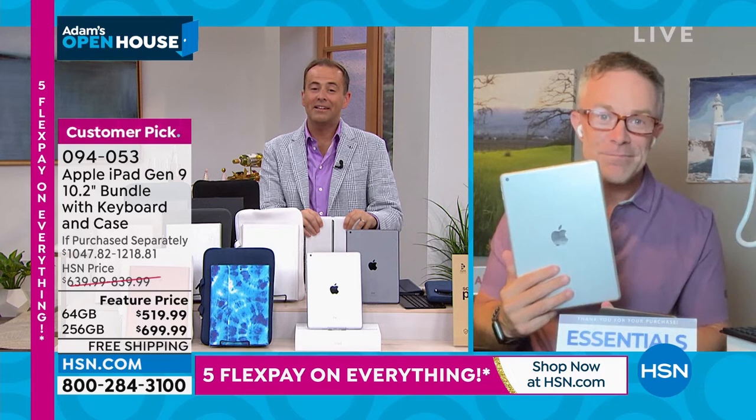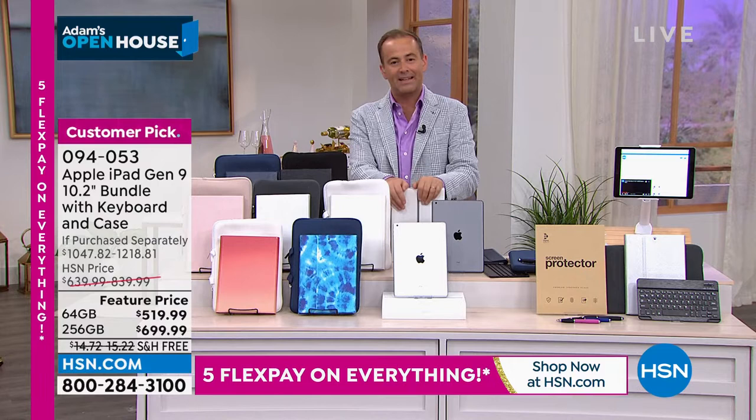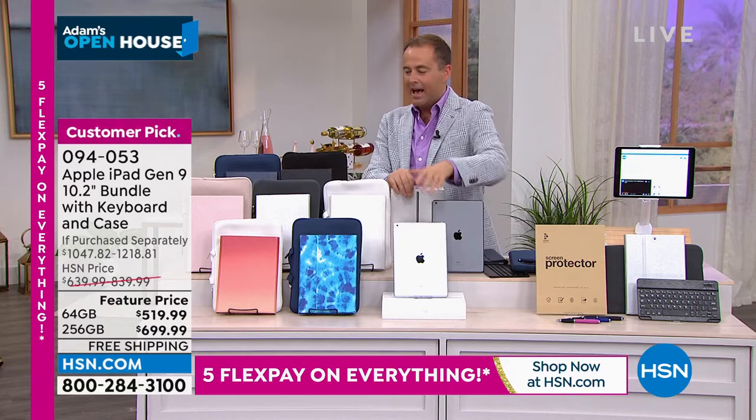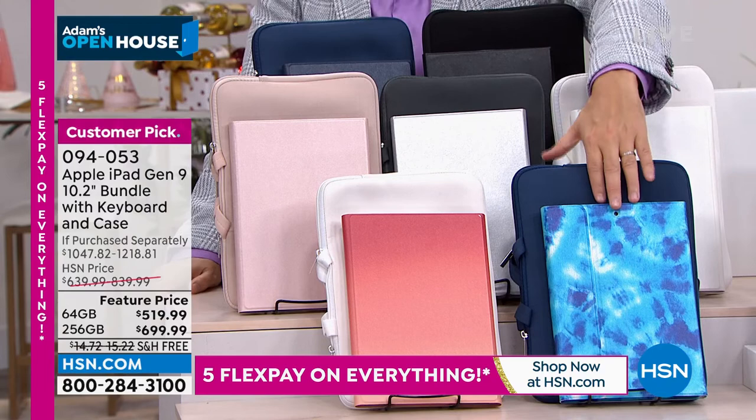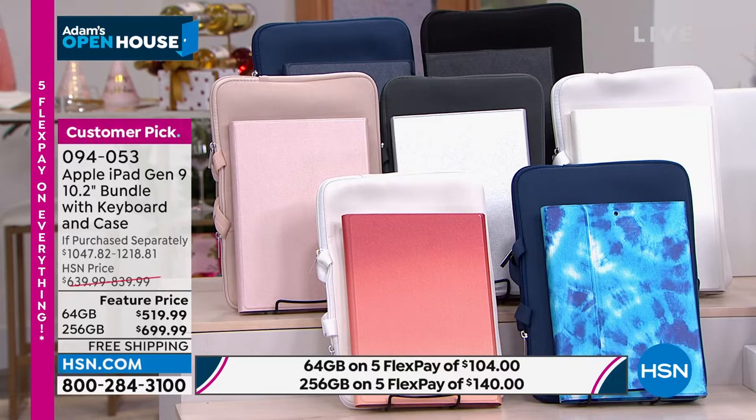The value and opportunity here is spectacular — we're nearly half off retail if purchased separately. All you do is choose 64-gig or 256-gig, choose space gray or silver, then choose your color of accessories: blue tie-dye, sunset ombre, rose gold, silver, white, all black, or all blue. You get the gooseneck holder, screen protectors, and styluses.